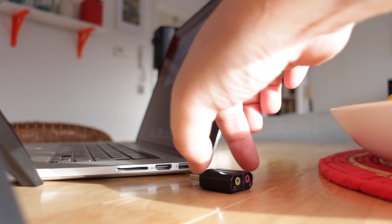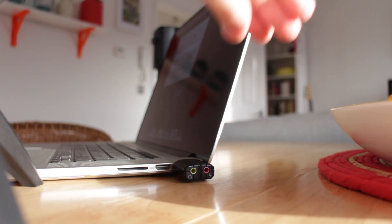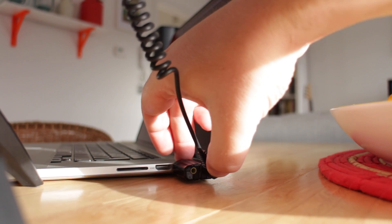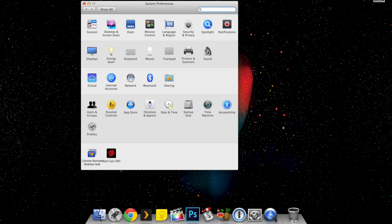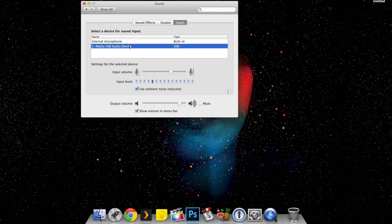You plug it into a USB port on your Mac and it's got two ports on it: one for headphone, one for microphone. You can see here I've got my microphone plugged into the microphone port. The great thing about it is that it's completely driverless — you don't need to install any software. You just plug it in, open the system preferences on your Mac, go to the sound settings, select the input tab, and you'll see a second option to choose from other than the internal microphone. Once you switch your microphone on, you'll start to see that it works. It's an amazingly simple solution.